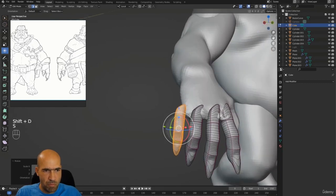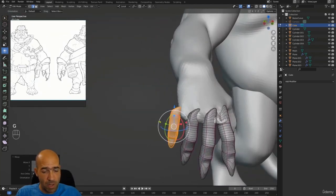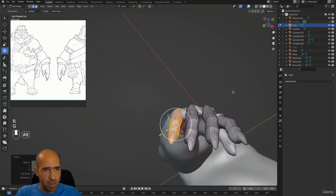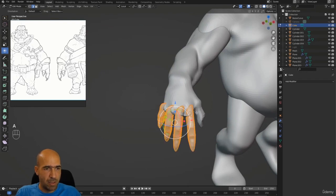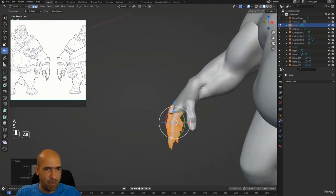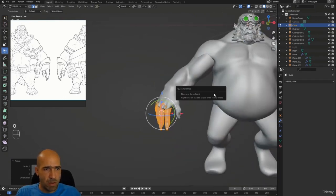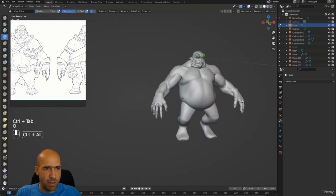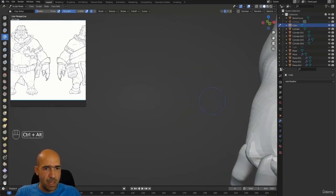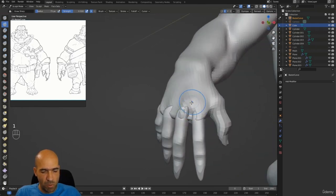I'll make sure the pinky is a little smaller than the others — 'the pinky and the brain.' Let's select all of them and make them a little bit smaller so they fit. This looks pretty nice. I'll symmetrize them — going to X. Now I can move them, but first I'll go and adjust the palm so it will fit them, and we'll be done with this video. Hopefully this video was kind of useful.